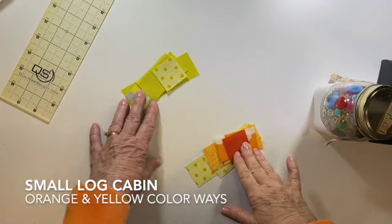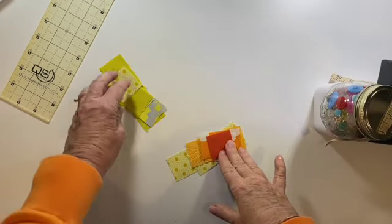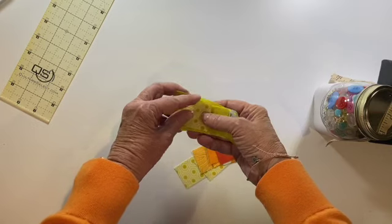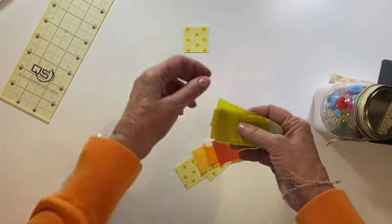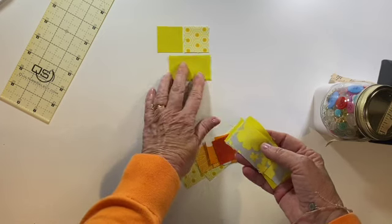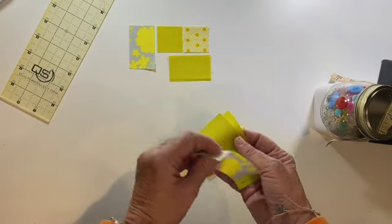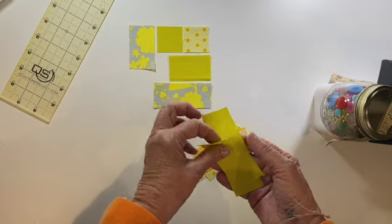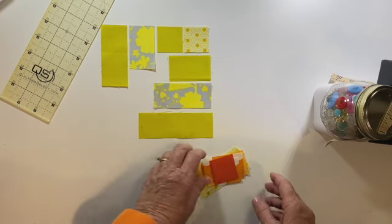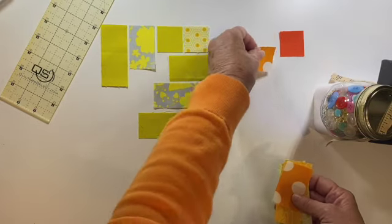The next block — two of the same blocks. I've got both colorways here and we're going to be doing the small log cabin, just like we've done in the past. The cornerstone always goes in the upper right-hand corner. Then we're going to use the solid next to it. These are new colors for us — we're departing from the orange and pinks and moving more towards the yellow. So pretty! That's going to be one colorway. And here's the second colorway — something you're familiar with. Looks great. Remember the cornerstone always goes in the upper right-hand corner.